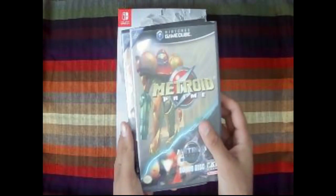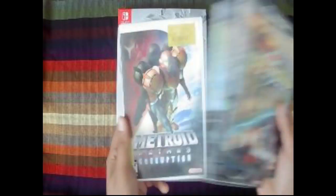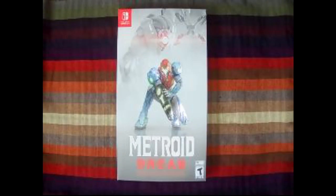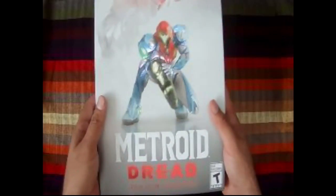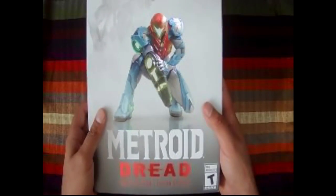I have all of them — these are just the GameCube ones. I have the Nintendo one, the Super Nintendo one, the GameCube one, the Game Boy ones, the DS ones. I have Fusion, Zero Mission, Return of Metroid — I've got all of them.